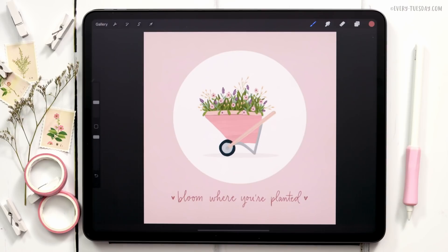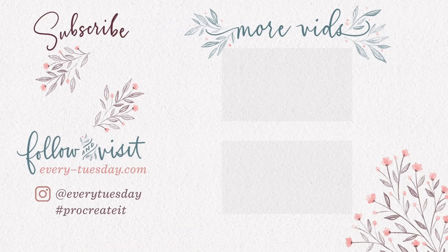That's how to paint a gouache wheelbarrow full of flowers directly in Procreate, and that completes our mini gardening illustration series. I'll leave links in the video description to everything mentioned — all the brushes used, the free color palette, and the previous two episodes. If you enjoyed this tutorial, please hit the like button, subscribe, and hit the bell icon to be notified of new tutorials. For more Procreate tutorials and freebies, head over to every-tuesday.com, and you can also find me on Instagram at Every Tuesday.